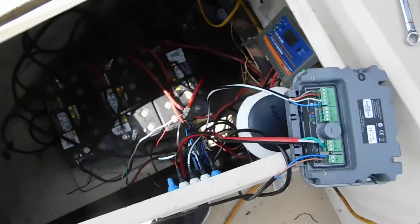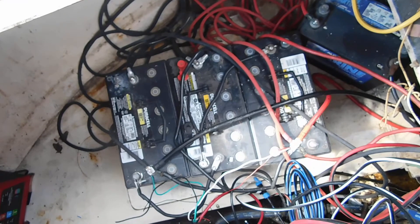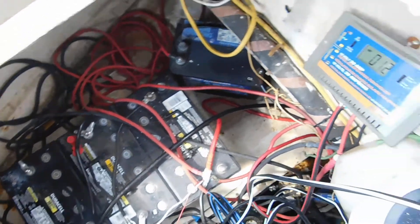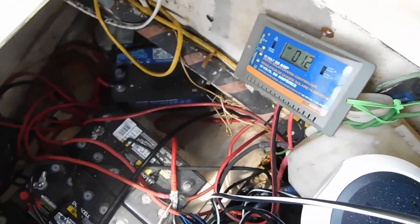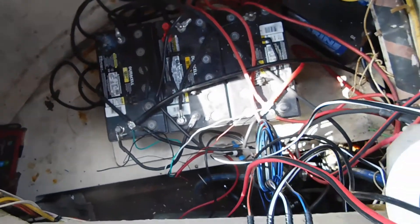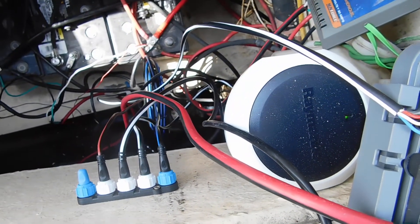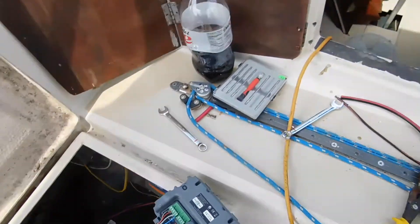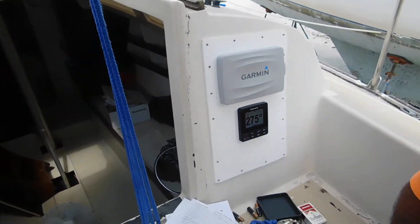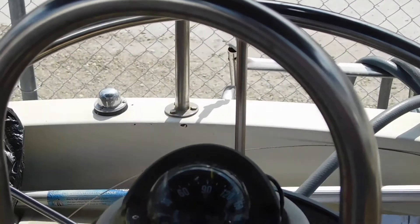He got all this hooked up. This is a worst nightmare with the wires, but everything is hooked up and working. Now you got to straighten them all out and zip tie them where we want them. Pretty cool — don't even have to drive the boat, you can just sit here and mess with this and then sit over here and watch it turn itself.